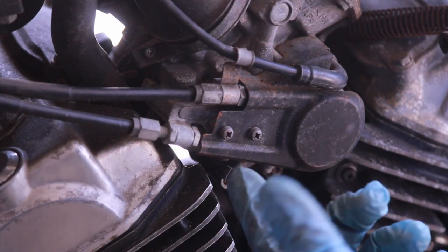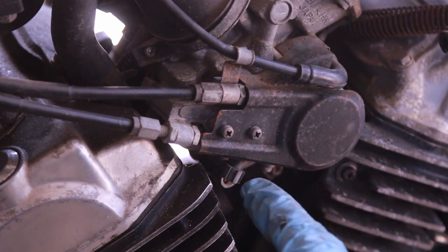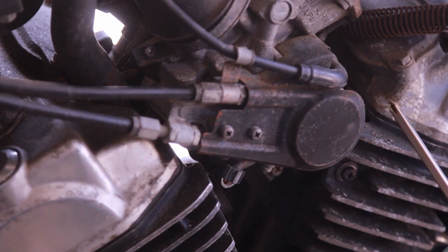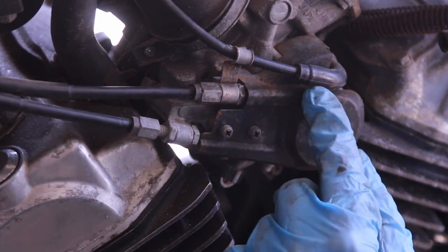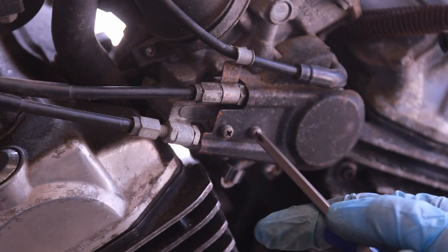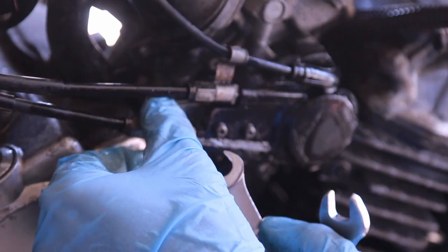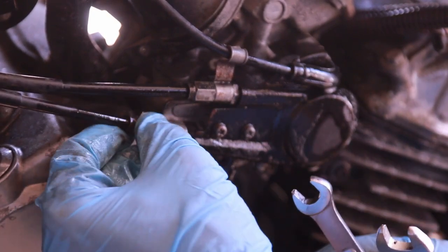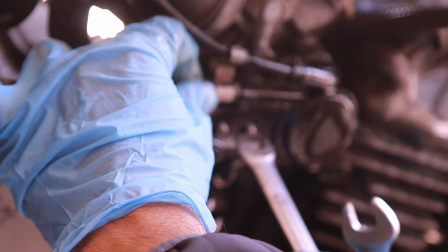The idle control knob here — sometimes they just have a screw that you have to use like a Phillips screw to adjust it, but I do appreciate that Honda put a really nice knob on it. That's the fit and finish I expect from motorcycle makers. At this point we want to remove these cables. There's a plate here and I'm going to use a 10 millimeter to see if I can pull out the cables, loosen them quite a bit, and see if I can push this off. There goes that cable but I do need to remove it — I might have to cut those bolts out.